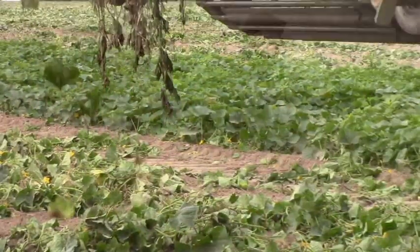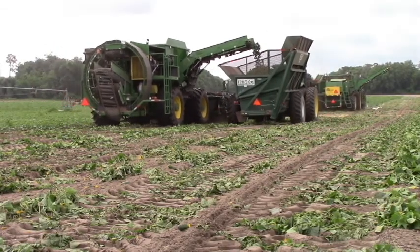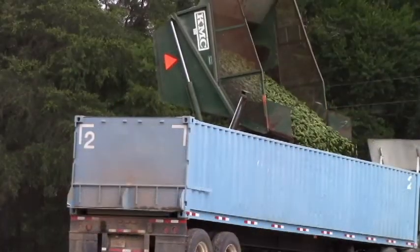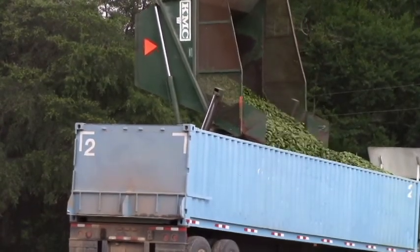All the cucumbers of the right size are loaded onto a wagon either alongside the harvester or at another time. The wagon then pulls the cucumbers around to the trailer, where they're loaded onto the trailer and the semi will take the cucumbers to the processing facility.